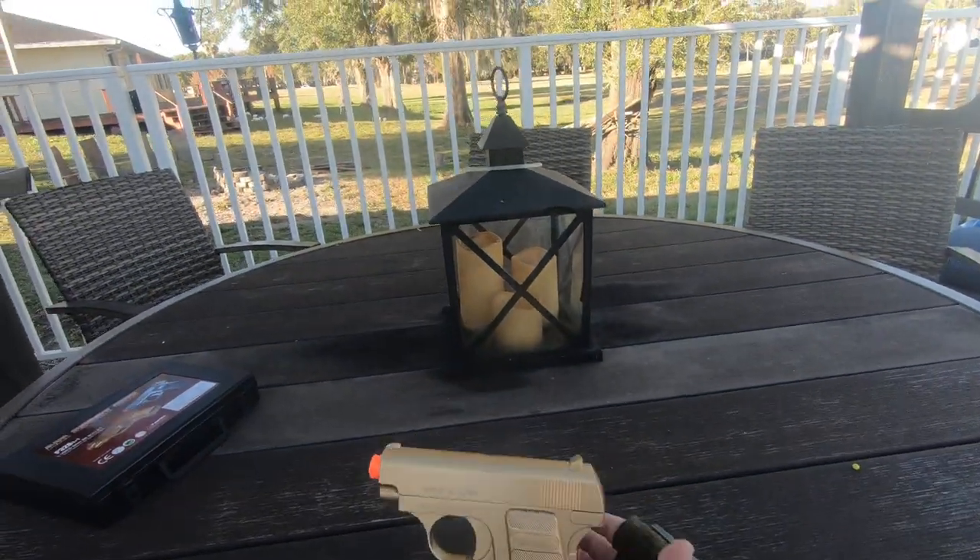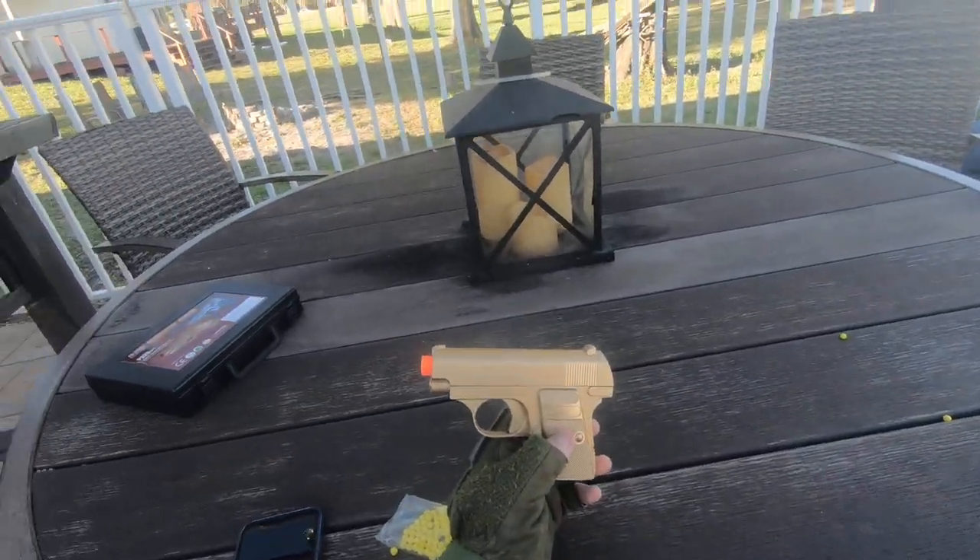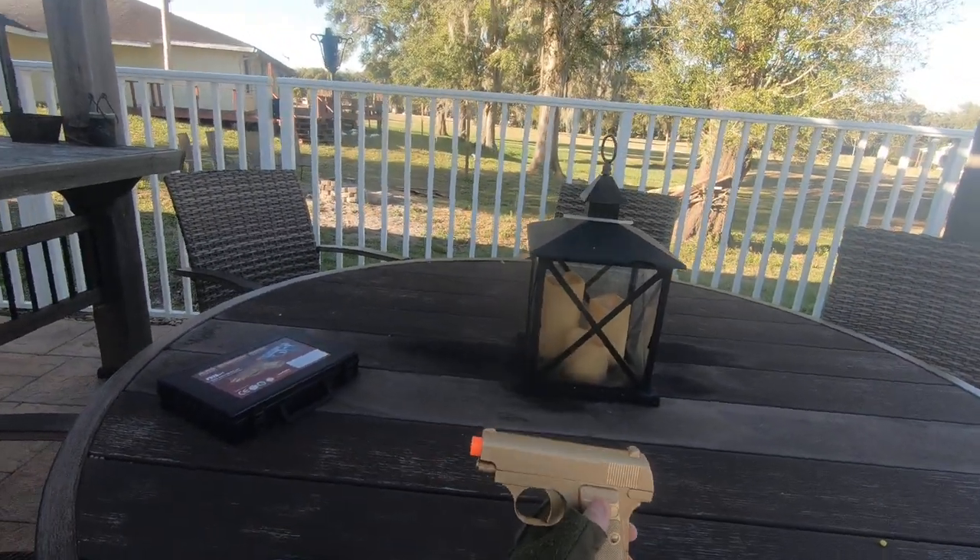Hope you guys enjoyed. It's a good gun. Please like and subscribe, and I'll see you guys in the next video.